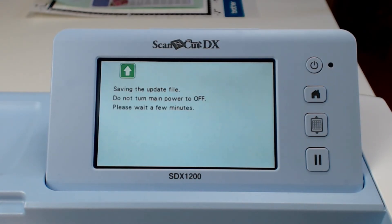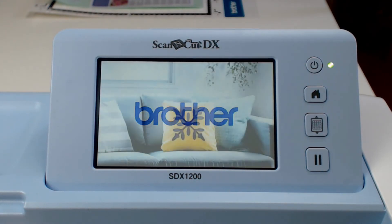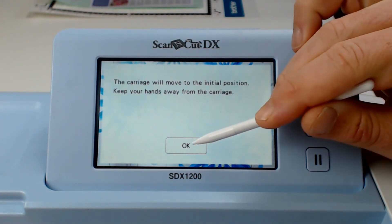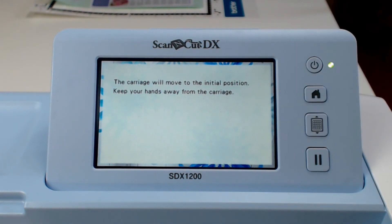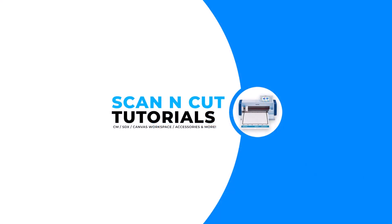I will click on that and it will then update the machine and then reboot. So you don't have to switch it on or off — it will do it all for you. My machine is now up to date and I am ready to do my first project.